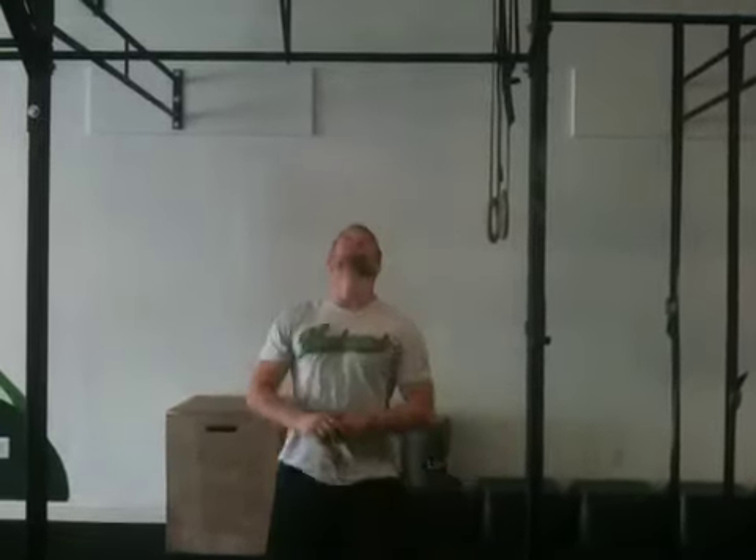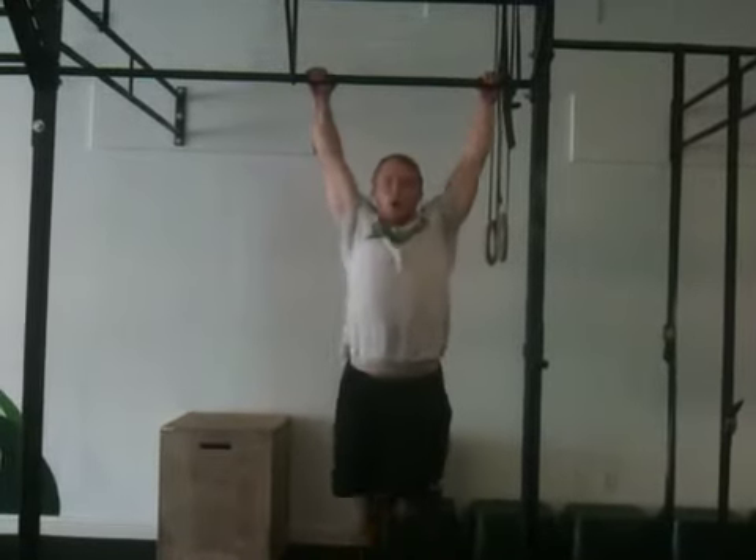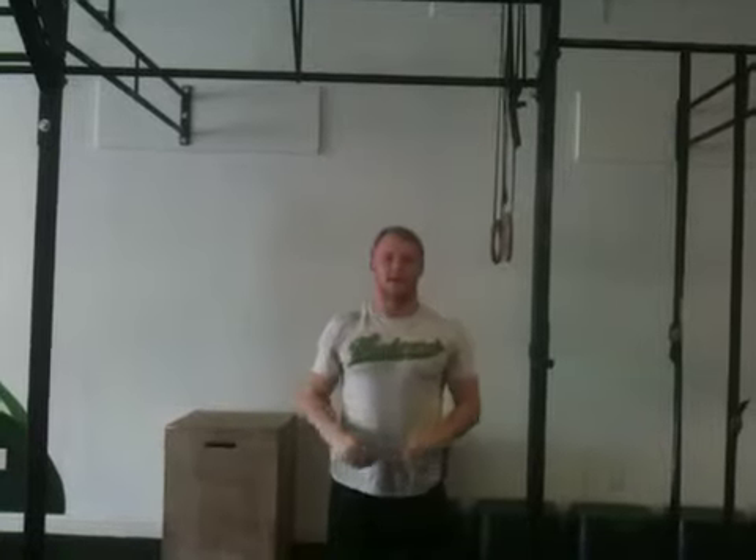It should look like this: engage my shoulders, going arch, hollow, open, and coming back down.